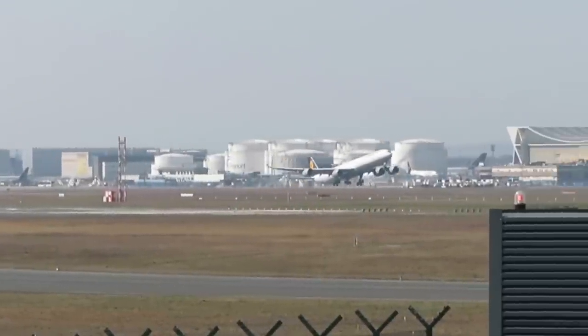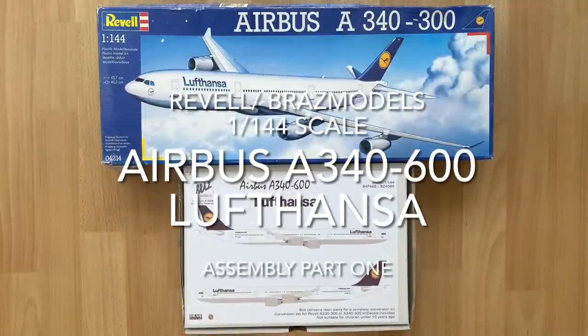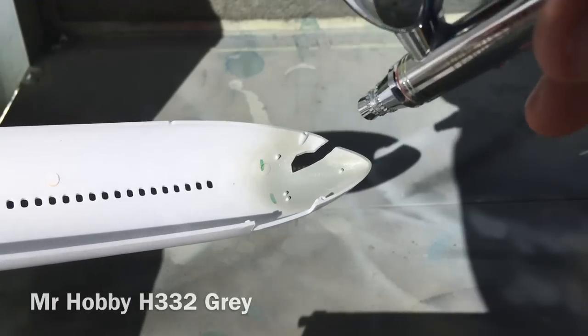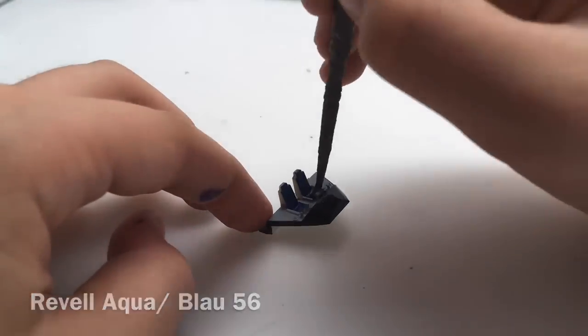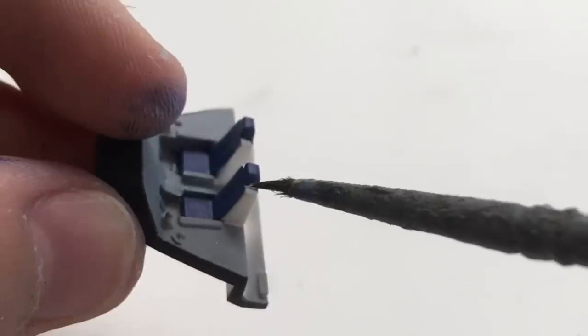This is it — after more than two and a half years. Welcome to a special video! This video is not only special because I'm building an A340-600, but also because it's my first video doing a voice-over.